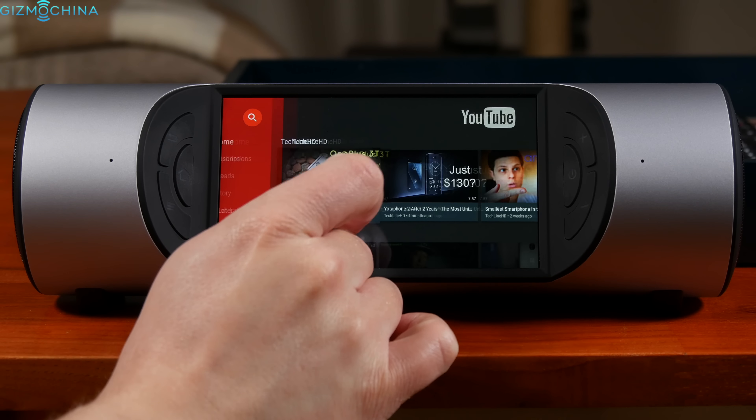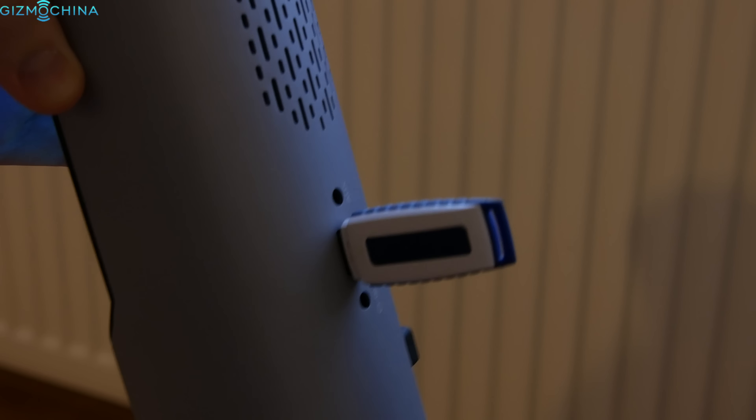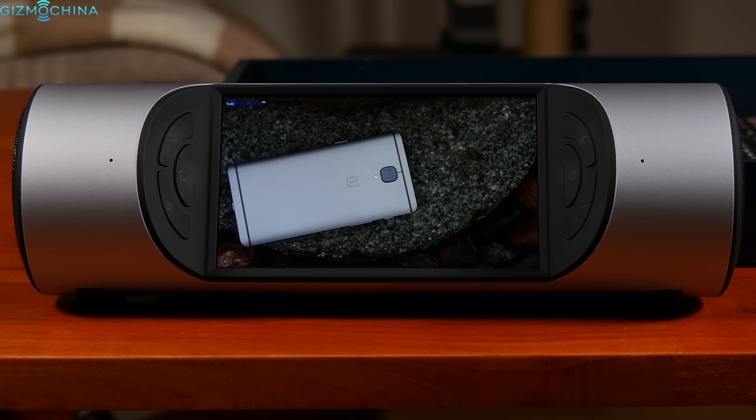The speaker has 8GB of internal storage, but you can always connect a USB flash drive and this feature works well. You can also use the device as a power bank to charge other devices.